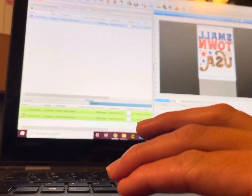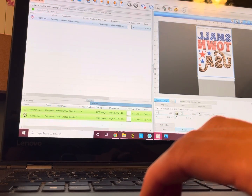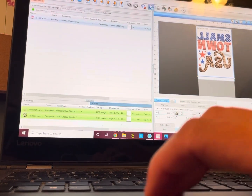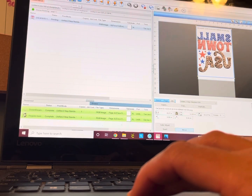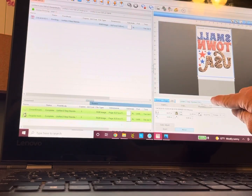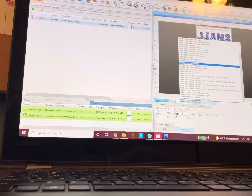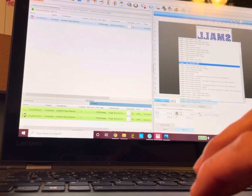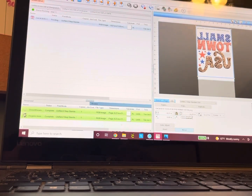Size it to where you want it. Then you're going to go up to the print button and make sure everything is how you want it. Make sure the dropdown box is selected to the paper you have in the printer — most of the time it's going to be a Uni-Net two-step standard 550. Always make sure that's selected.